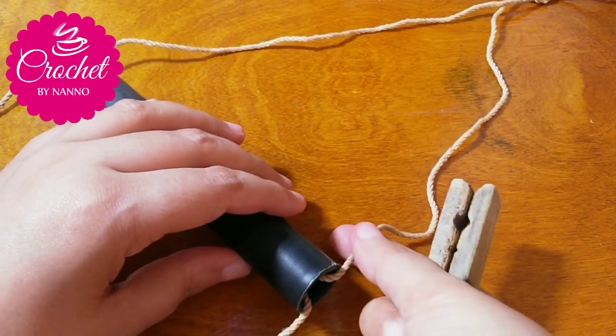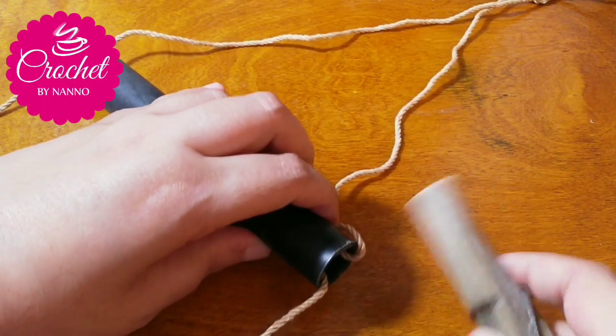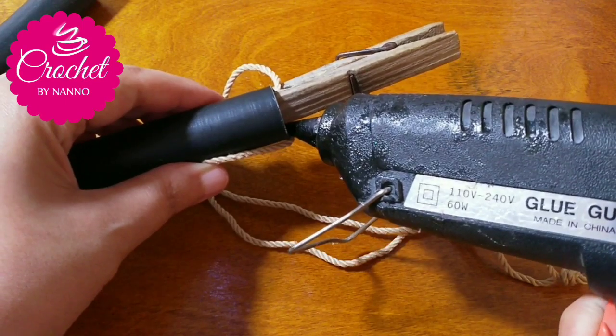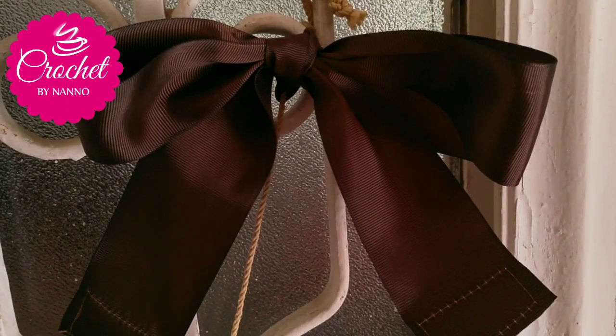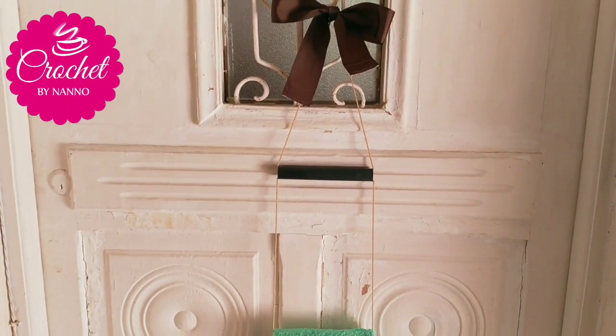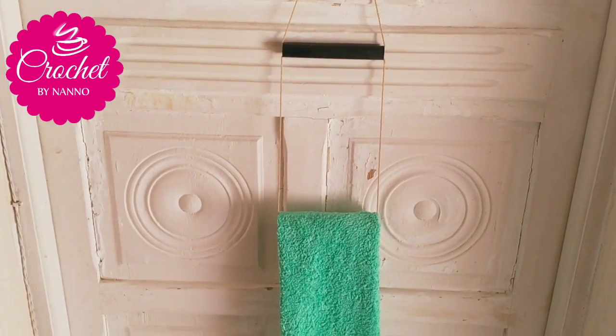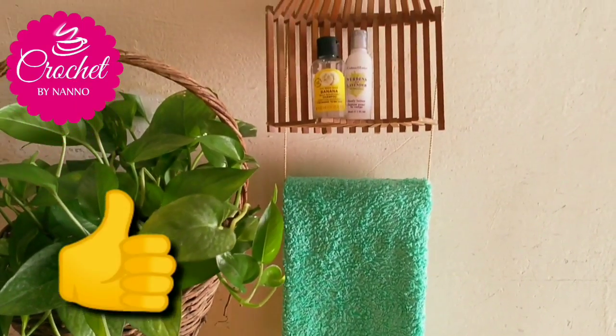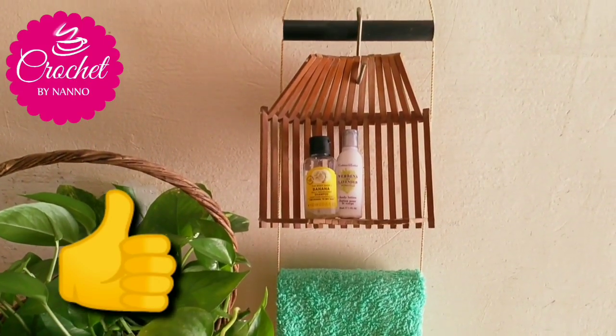You can place your project by adding a cloth pin. You can add accessories as you like — I put a beautiful bow. Now your beautiful project is ready. You can add any accessories as you like. Thank you for watching! If you like it, give me a big thumbs up to see more. See you, bye bye!